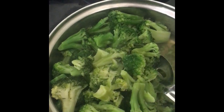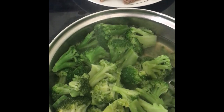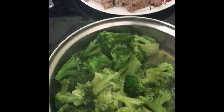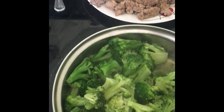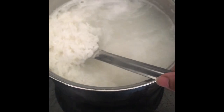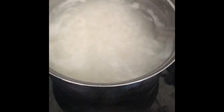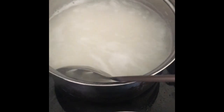This broccoli is pretty much done. I don't know if I just want to have it on the side or add it in — like a cubed steak and broccoli stir fry. This rice is getting done. This is jasmine rice. I love the taste of jasmine rice — it tastes different from just your regular white rice.